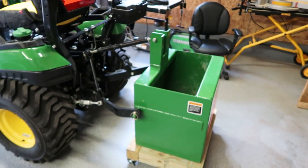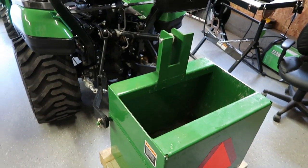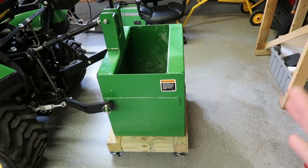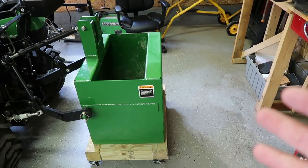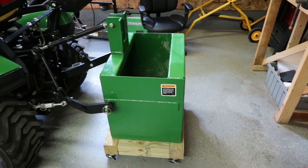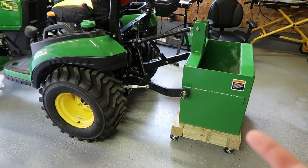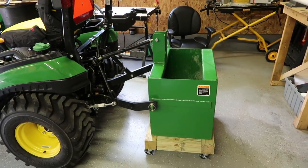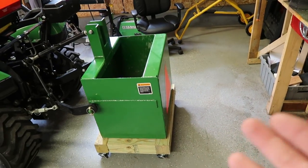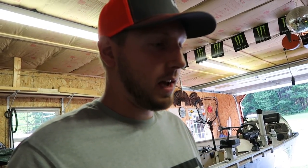Here it is — this is the John Deere ballast box. What I'm going to do is modify it so it's not just a ballast box but a tool carrier with other functions. The only time I'm really going to be using this is when the loader is on — when I'm snow blowing and probably when I'm mowing. Most of the time throughout the summer the loader won't even be on, so this won't be on either. But when it is, I want to be able to use it for things besides just ballast. I'm going to try to attach a